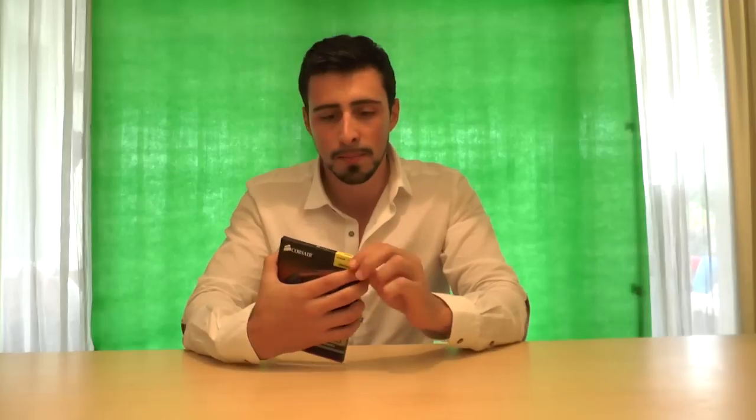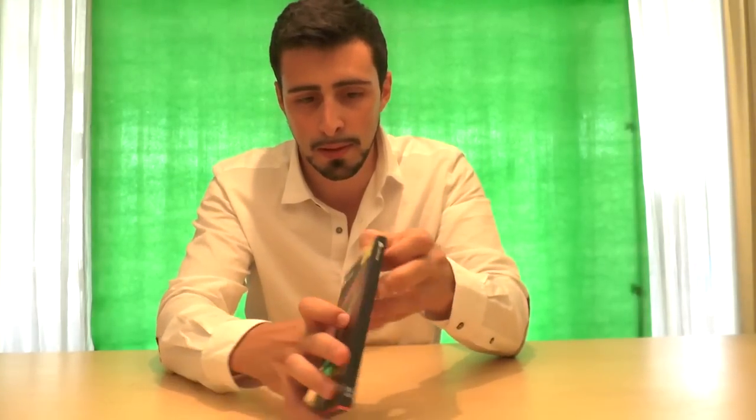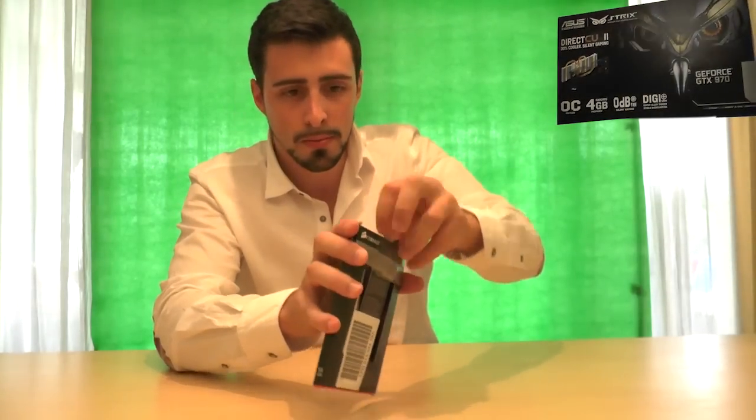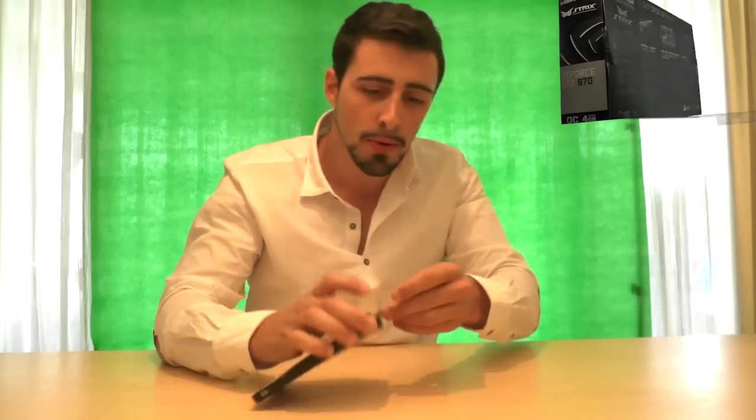So let's start the unboxing. There's a little plastic over here — shouldn't be too hard to reach — there you go. Let's see what it looks like.